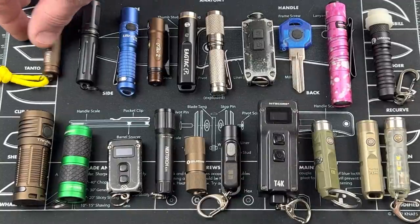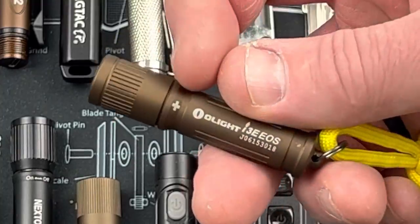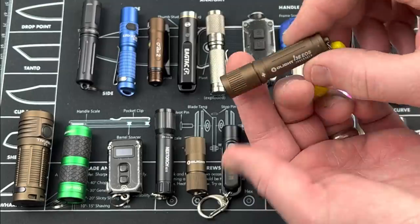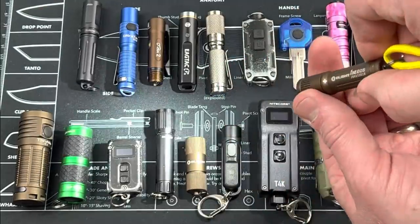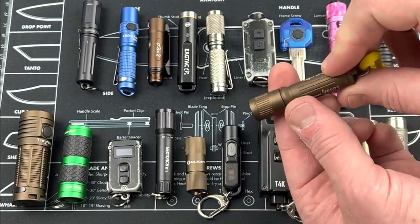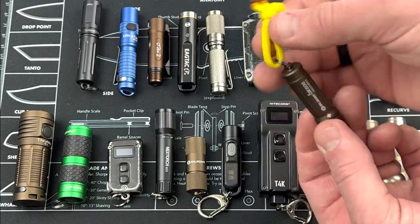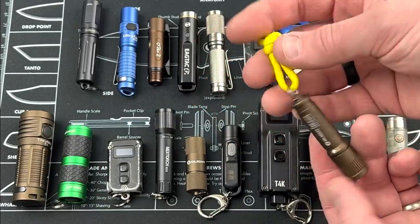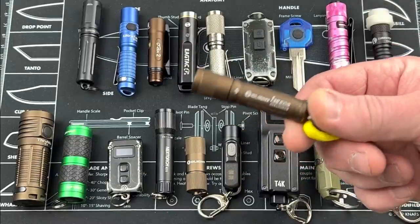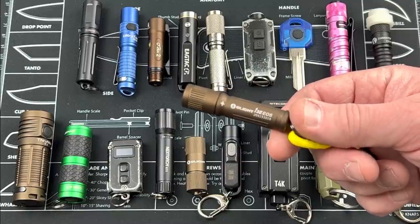We'll start down here on the end. This is the i3e EOS from Olight. Runs off one AAA battery. You can see the plus sign and the minus sign here. Basically turn it and the light comes on, loosen it and the light goes off. You want to keep it just a little bit loose, maybe a quarter turn, a half turn, and then when you want to engage it, just crank it down. I put a little lanyard on here — great for a keychain. It's 0.68 ounces, super lightweight, and 2.38 inches end to end.